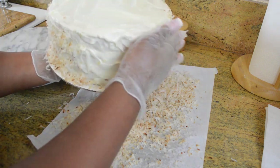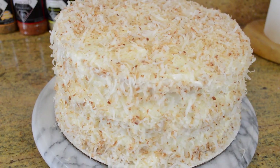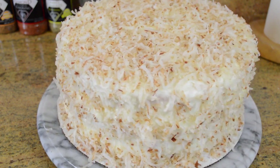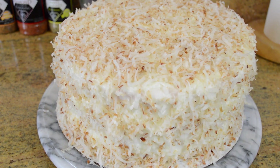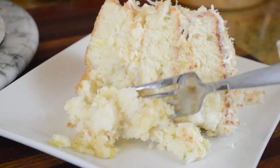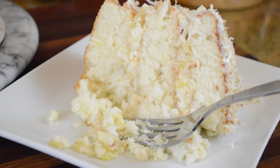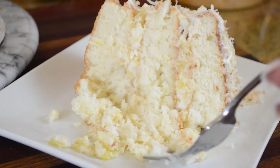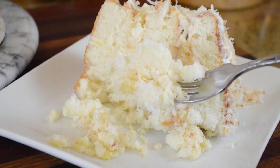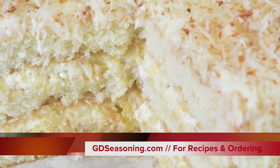I'm so happy to get this recipe done — I cannot tell you how many times I've practiced and reformulated it because I wanted it to be just right for you guys. I think you're gonna love it. It looks gorgeous and tastes delicious — the coconut, the pineapple, the fluffiness, the moisture — everything is exactly what a coconut pineapple cake should be. Thank you so much for joining me. This recipe and others can be found at gdseasoning.com — see you guys next time!